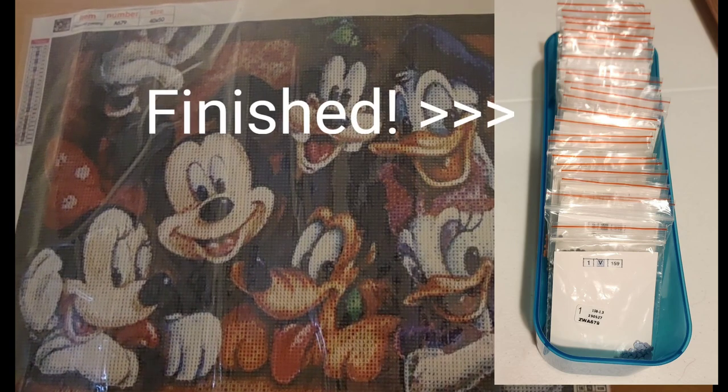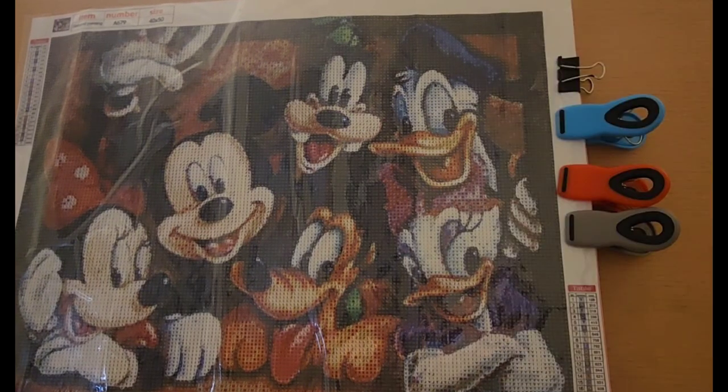I do that using the Xyron Sticker Maker. I want to thank Crafty Chef Diamond — she is the one hosting this event. There are like, I think there's about 23 or 24 of us that are doing this, and I'll try to get all the links below. Throughout the month we are going to give updates on how we're doing on our diamond painting.